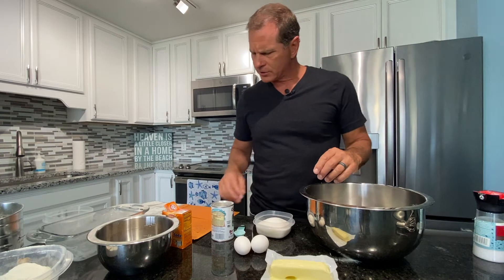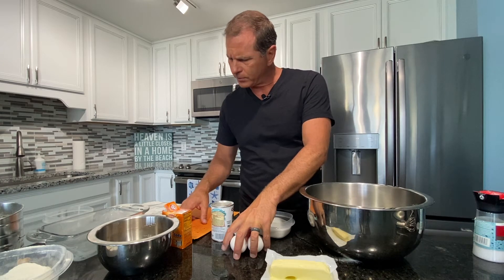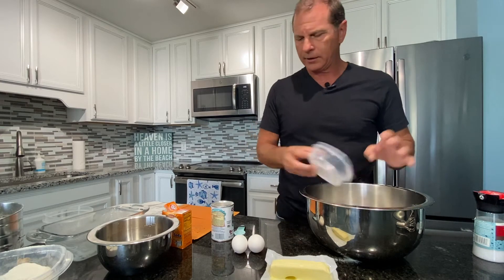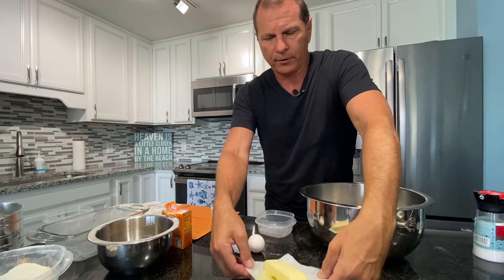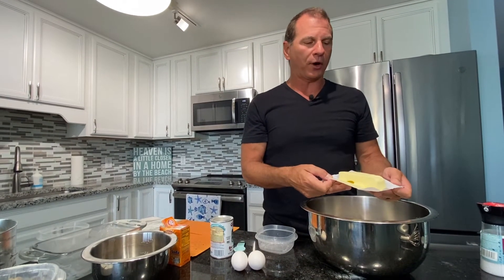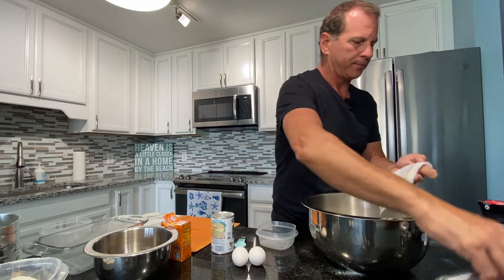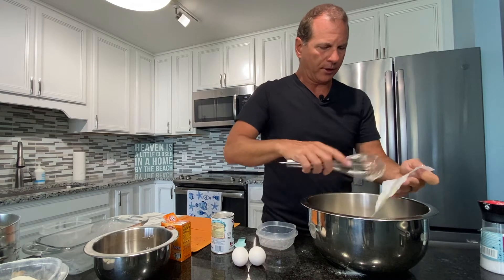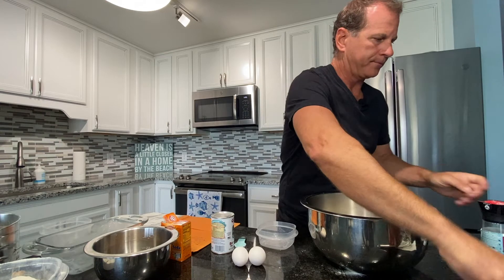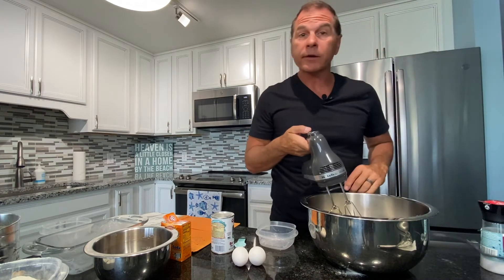So let's get started with the rest of this. We're going to beat the sugar and the shortening — sugar, one cup, and shortening. I'm using butter, one stick of butter, which I did put in the microwave for one minute on power two. It started to melt a little bit, but it's nice and soft, and that's the whole idea.